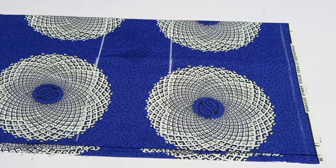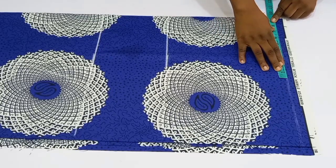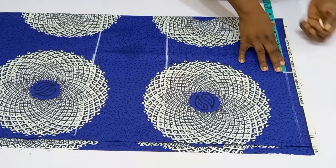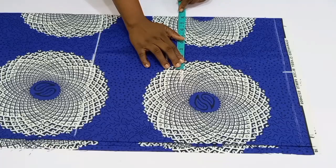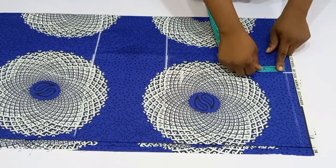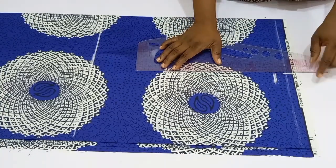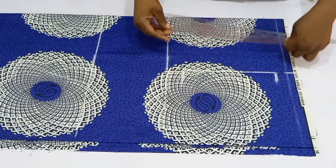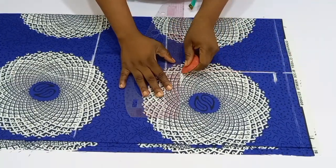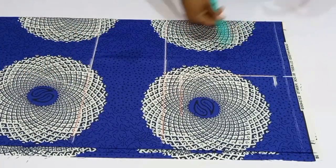Once done, go to the shoulder line and divide your shoulder into two equal halves and mark it out. Then divide your armhole circumference by two and mark — that is your chest line. From the shoulder line, come down by one inch for your shoulder slope, then connect the shoulder slope and the chest line, which gives you your armhole depth. I also changed to a red chalk because the fabric has a white background.